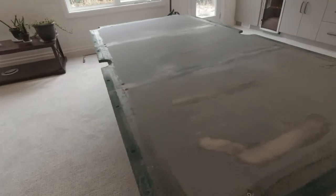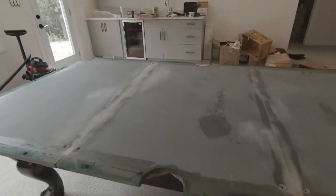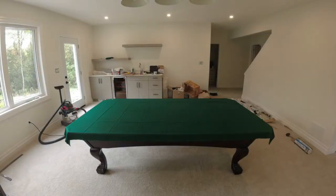Now the next step is to put the felt on the top. So we'll set the camera back up and I'll go to work on that.